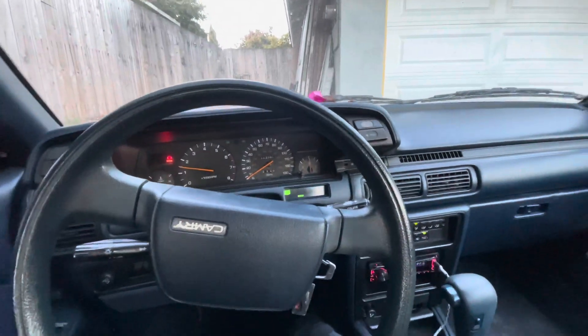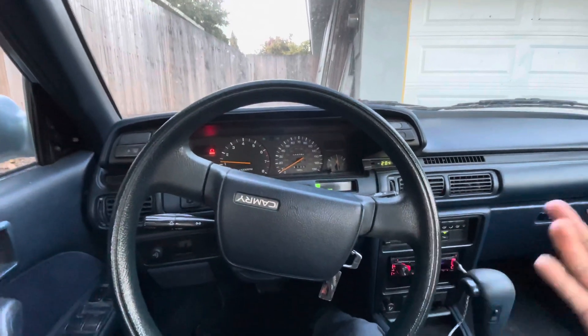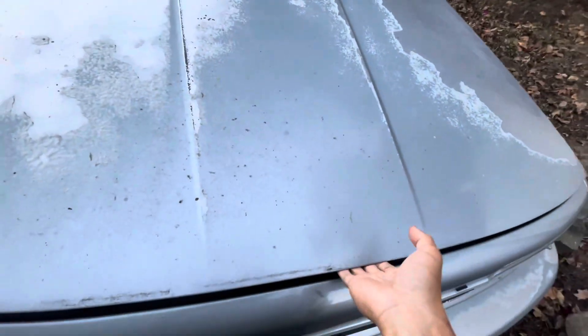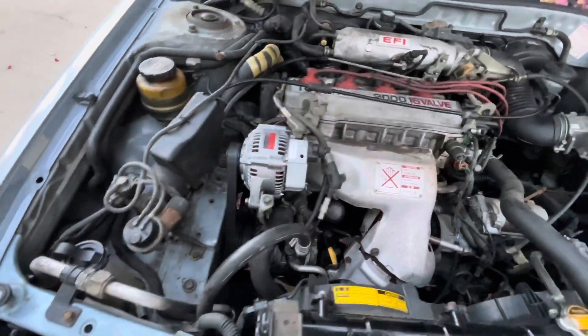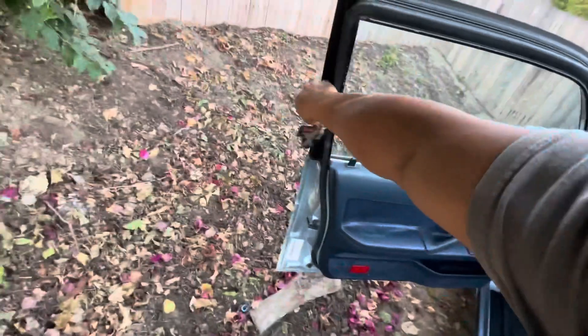Sounds good! Just a note — I haven't put any coolant in the car yet, so nothing is running through the block. I just wanted to do a quick test. Sounds good overall, though there's a little bit of a rattle probably because there's no coolant in there. Going to fill it up tonight and then go for a test drive.